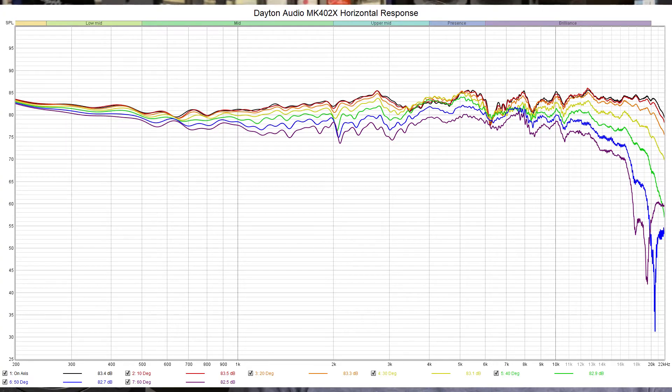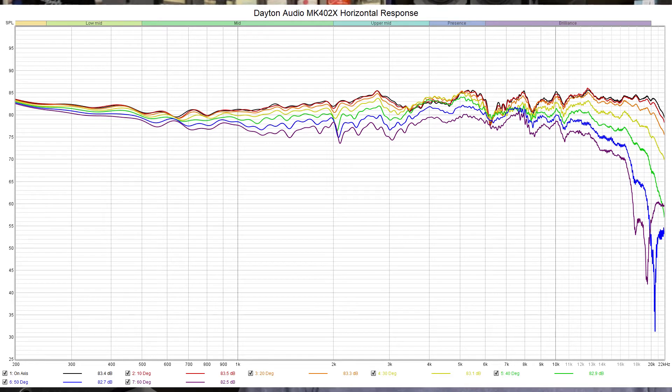Now looking at the horizontal response — this is where we take the microphone in front of the speaker and slowly rotate it around the speaker, at 10-degree increments. Directly in front is black, then red, orange, yellow, green, blue, violet. The horizontal response looks fairly clean with nothing super out of the ordinary. There is a little bunching up around 6 to 7 kHz, which can make the speaker sound a little brighter — and I did find that to be true. You have to remember that even if a speaker is pointed directly at you, it radiates sound in all directions, bouncing off walls and back to your ears, accentuating those particular frequencies.